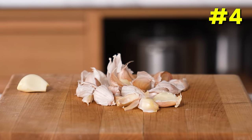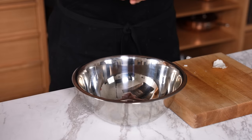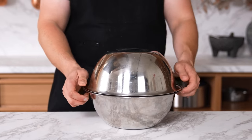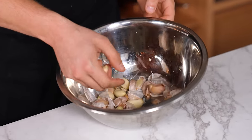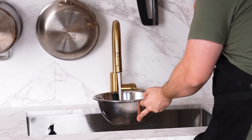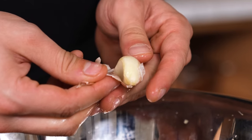Peeling many cloves of garlic at once. You've probably seen the bowl trick — put all your cloves in a bowl, place an equally sized bowl on top, and shake aggressively. Except many times only half of them will be peeled. So pour in a little warm water, let it sit for two minutes, and they should all peel easily.